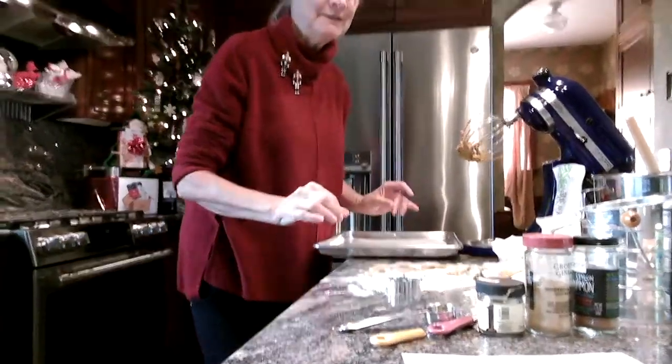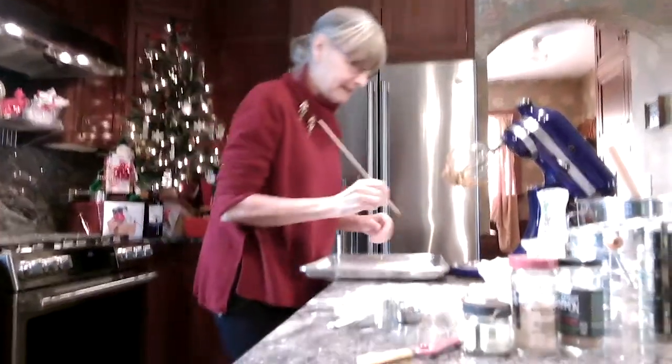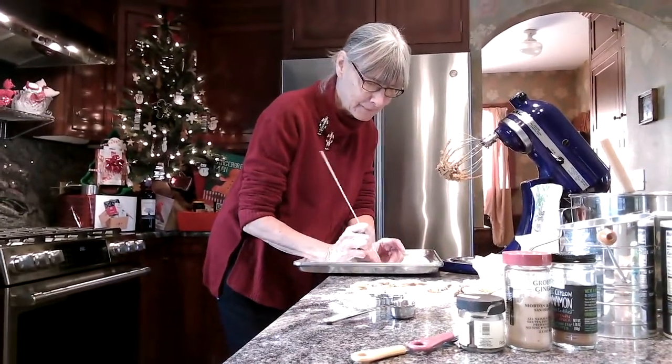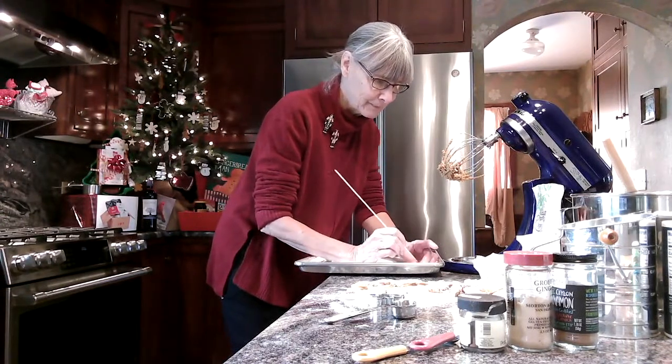Now, for my decorations, I like to poke holes in it. We're going to have the eyes and the mouth — maybe some buttons.